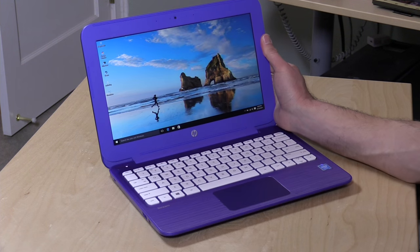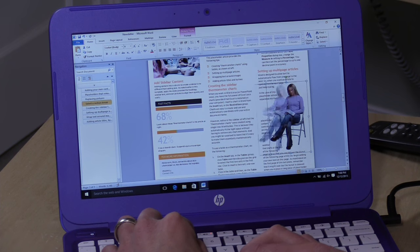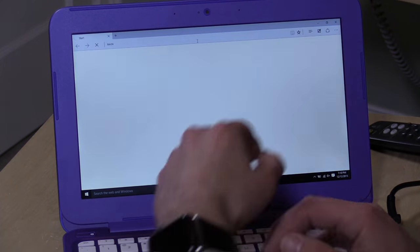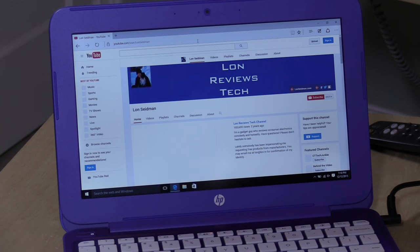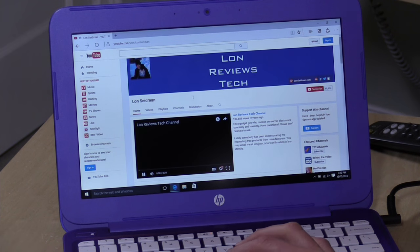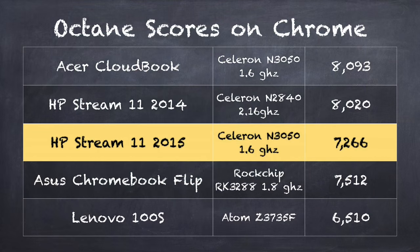Those are the overall hardware specs. Looking at performance, things like word processing do very well on here, and it's also a decent web browsing device — you can watch YouTube and use online video services quite well. On the Octane benchmark test, we got a score of 7,266, which puts it actually below last year's performance, but it's really not something that's noticeable in everyday use. It does perform a little less than last year's in many areas, but for most tasks it's not all that noticeable.